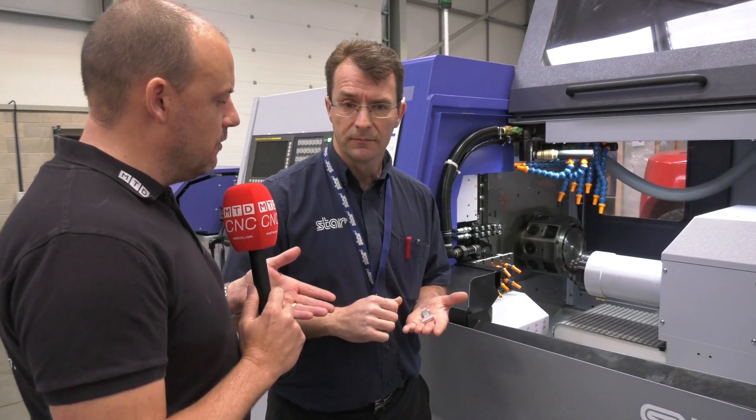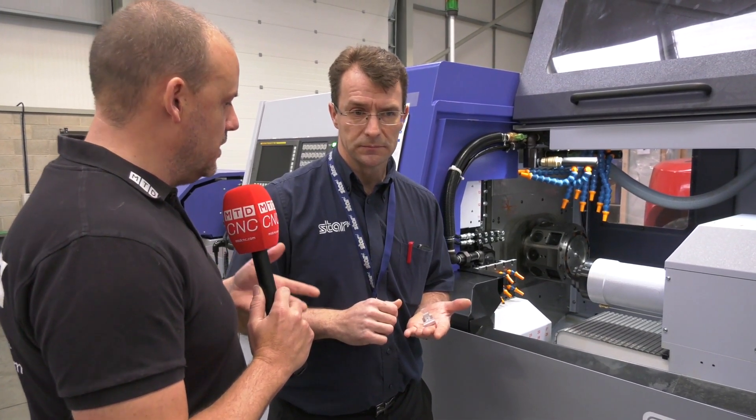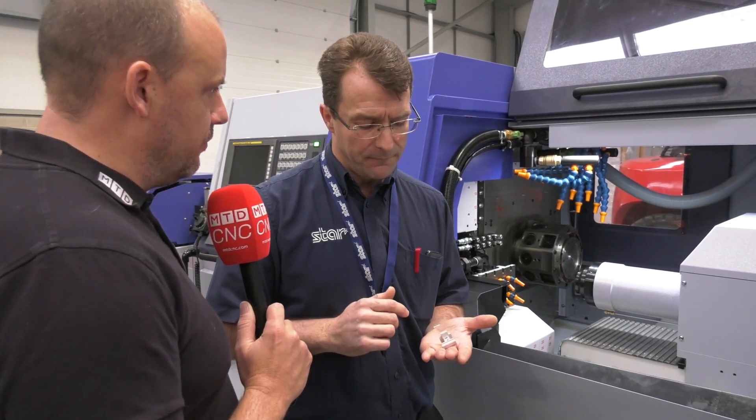With the multi-channel, multi-axis capability that we've got, we can hit those components with a really quick cycle time. How do you improve the cycle time on a part like this — is it the ability to do two operations at once, or is it the second spindle? What are the features that aid production?